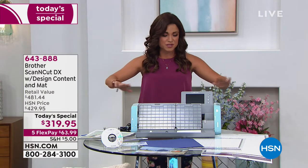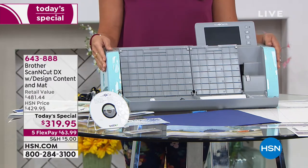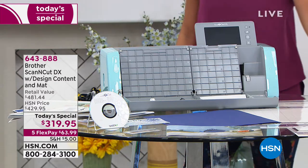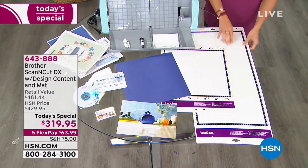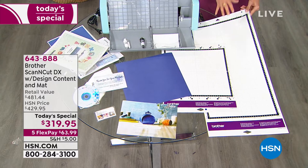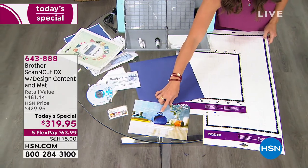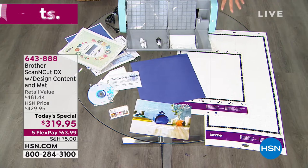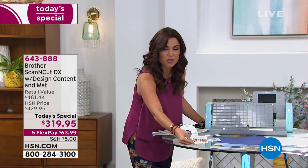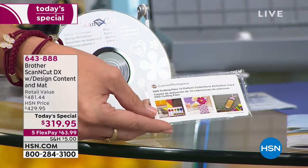The value is just out of this world. Here is your actual Scan and Cut — 'scan' being an operative word, because there's a built-in scanner which takes your opportunities to whole new levels. You get all the extra tools you need, plus two mats: the 12 by 12, which usually comes with it, and in addition the 12 by 24 — which we've never had on HSN before. You'll also notice one project ready to go right out of the gate — you can create this adorable purse. Plus you're getting access to 12 pattern collections, which is actually more than 300 different designs with this card.